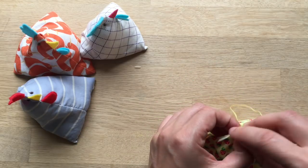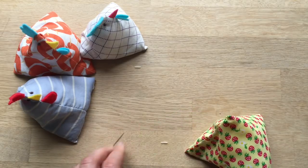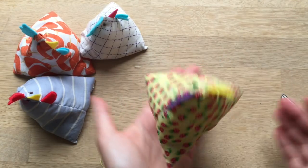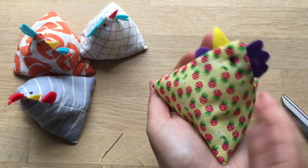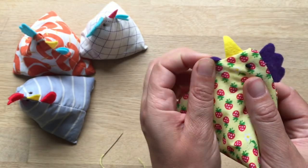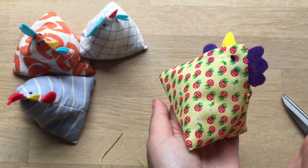Poke it in, cut it off. And you have your very own little juggling chicken! Isn't he adorable? I hope you enjoyed watching how to make this today and that you will have a go at sewing, because this is such a great little sewing project. Don't forget to subscribe to Red Ted Art and see you here again soon. Bye!